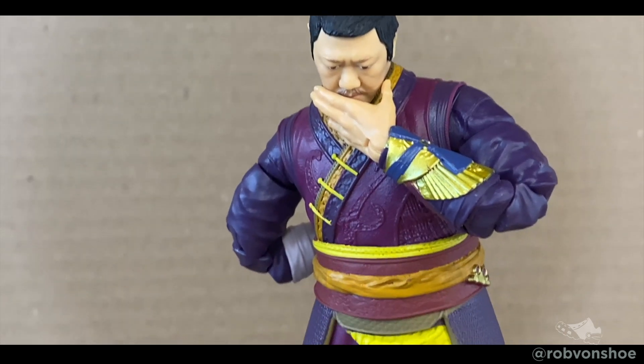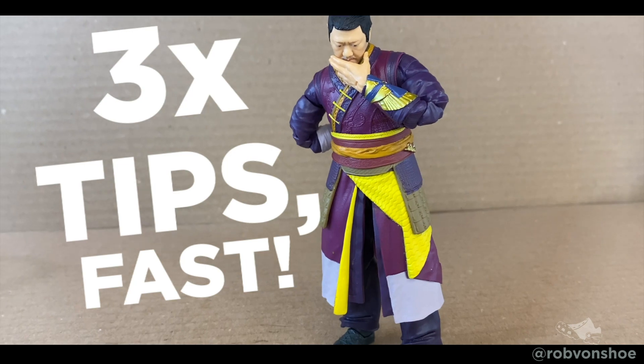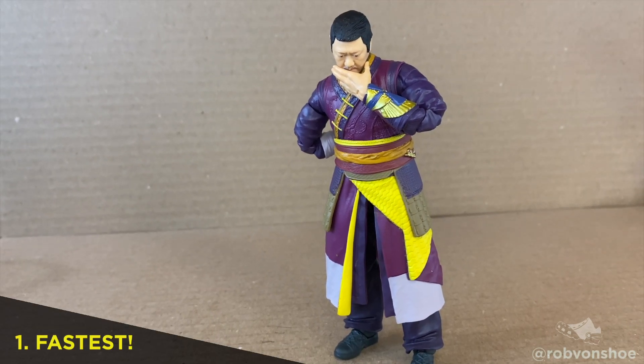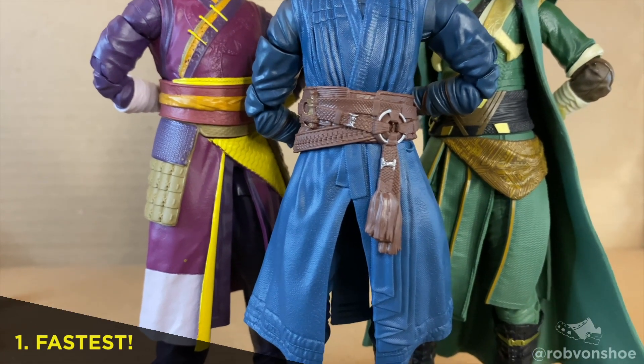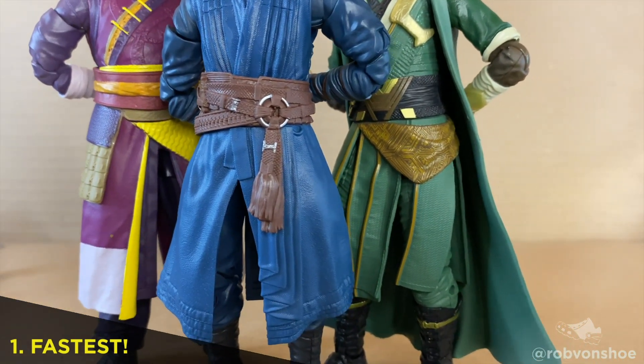So you want your Marvel Legends to be able to sit down, but they're wearing a traffic cone. Here are three easy tips to take them off quick. Modern MCU figures like Dr. Strange, Mordo, Wong, and others have long plastic skirts that get in the way of better articulation.